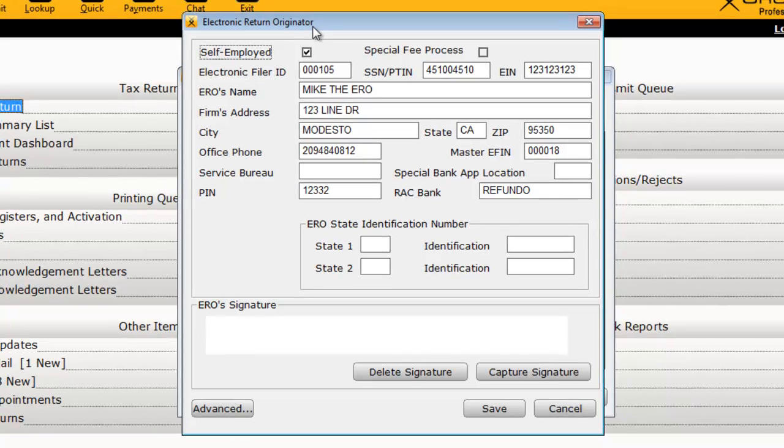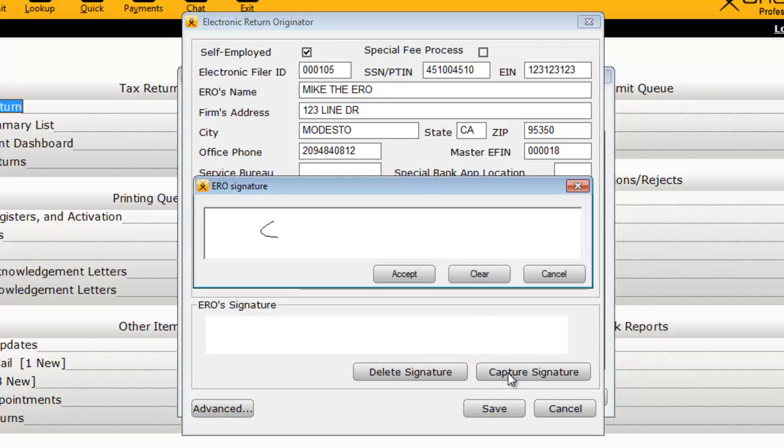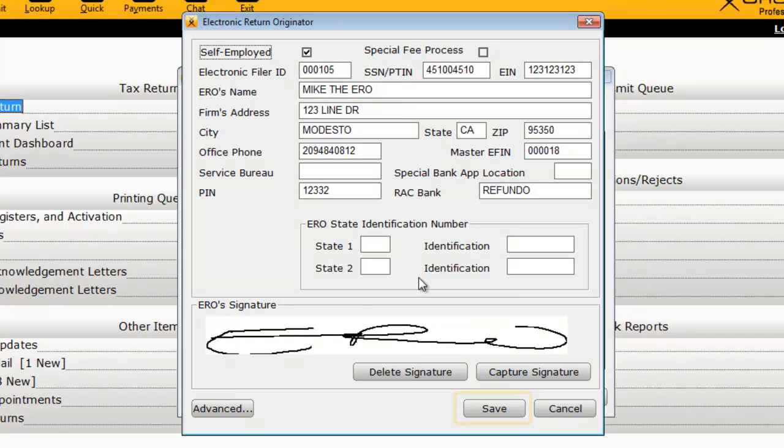The Electronic Return Originator window will display. Below the fields that contain your ERO information, you'll find an area to capture the ERO signature. Click Capture Signature and use the electronic signature pad to sign. Once you're happy with the signature, click Accept and then click Save.